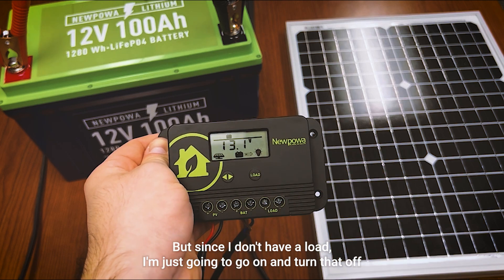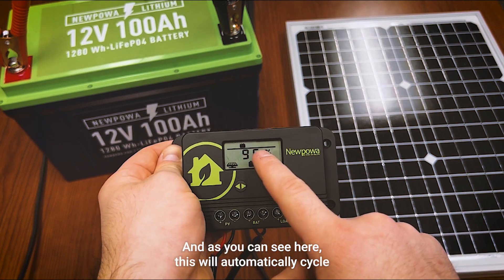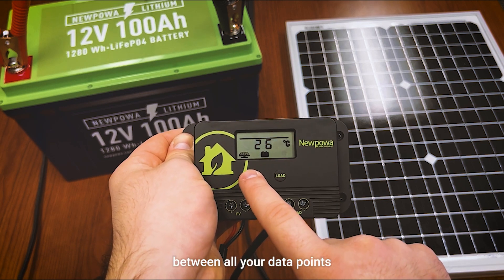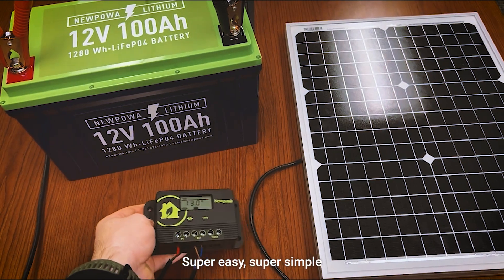Since I don't have a load connected, I'll go ahead and turn that off. The display will automatically cycle between all your data points — super easy, super simple.